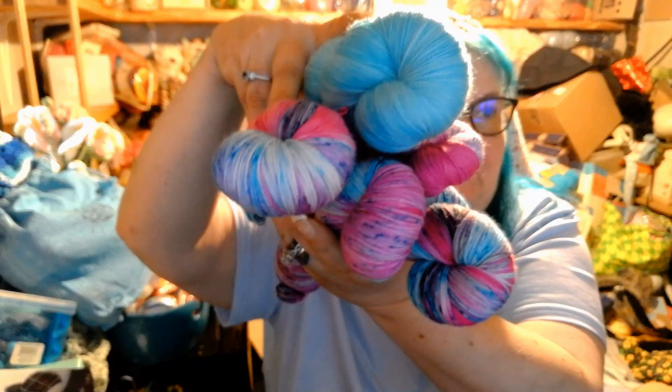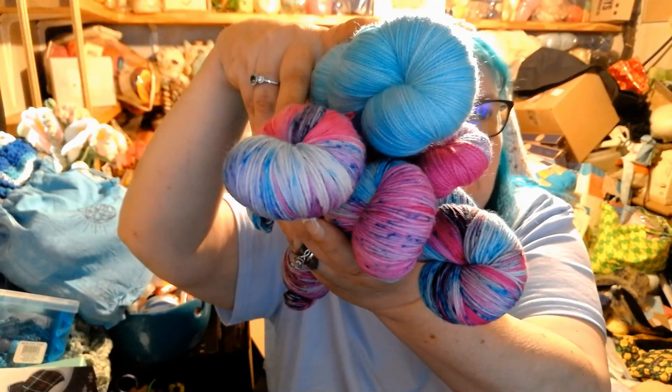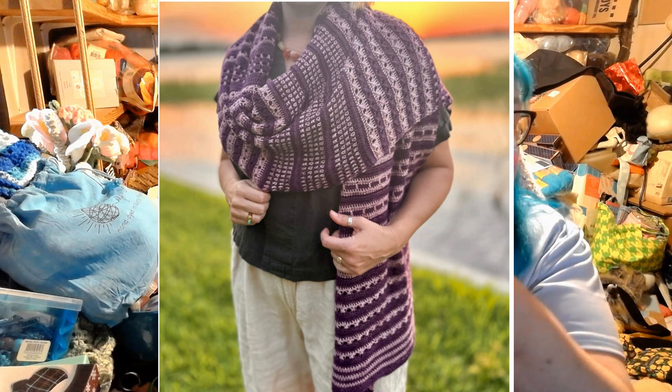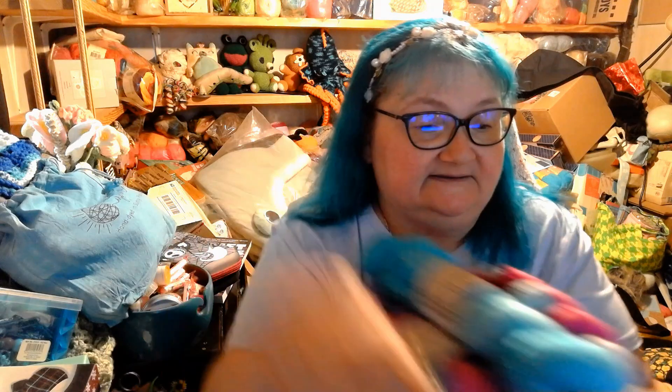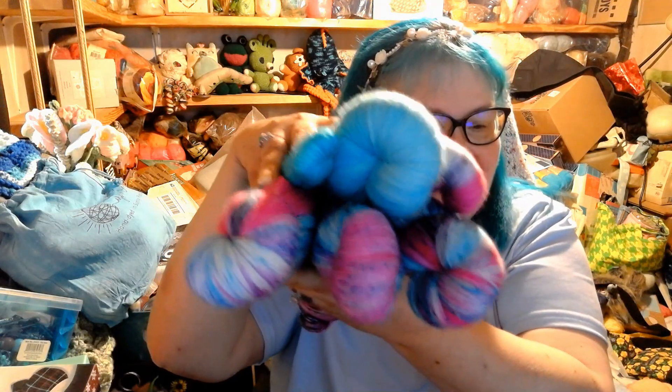These go really well together, and I have a pattern I'm going to use — I'll insert the picture here. That's the pattern I'm going to use these for, and it's absolutely gorgeous. I have the mini I can use with it too if I need. I love these. I need to wind them up, so let me put them in the bag and show you what else I got — also Image Yarn.